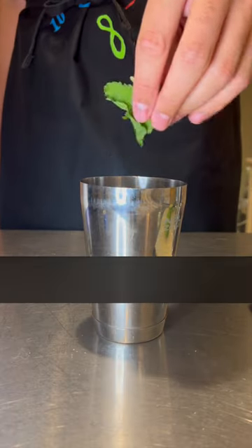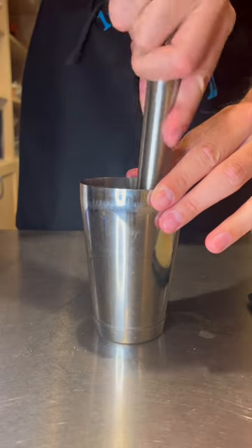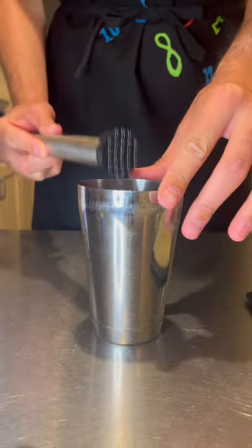I'm going to show you how to make a mojito really fast. In your shaker add six to eight mint leaves, half of a lime cut into four pieces, and muddle to juice the limes without breaking the mint leaves too much.